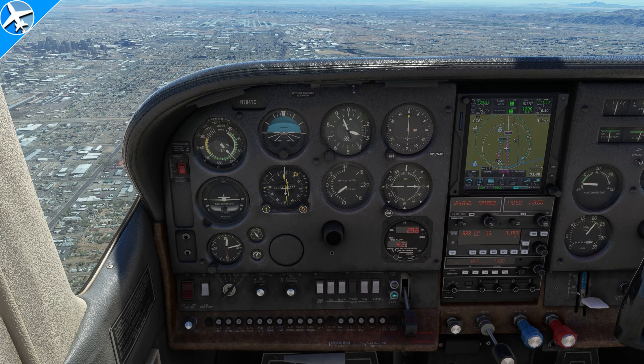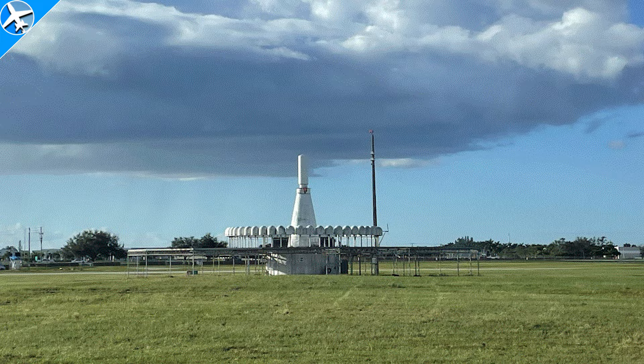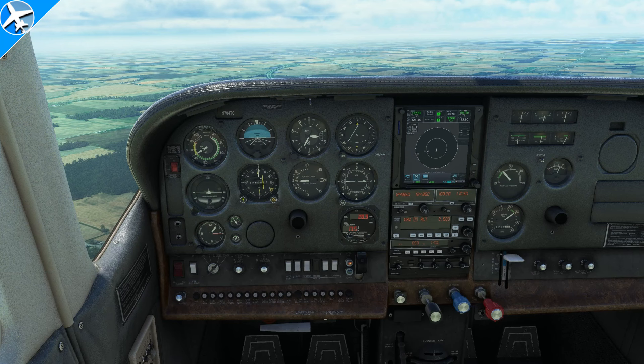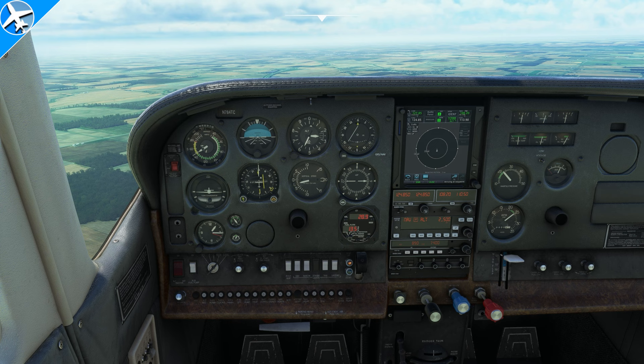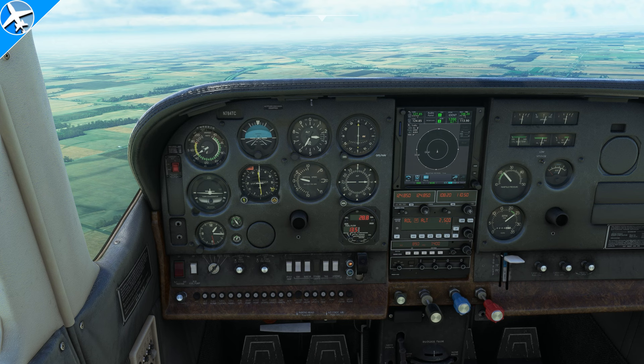Now taking a look at navigation. In front of the aircraft is a VOR — that's not what they actually look like, but they do in Microsoft Flight Simulator in some places. As the VOR is approached, there's a TO flag on the HSI. Once we cross over the top, that will go away and then it will flip to a FROM indication, as you're going to see right there. And that works as expected.